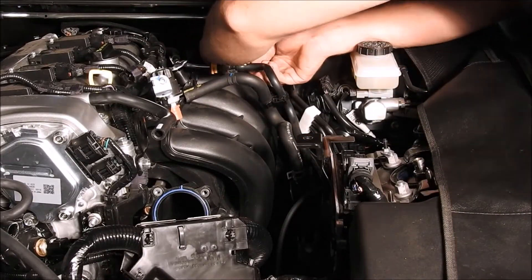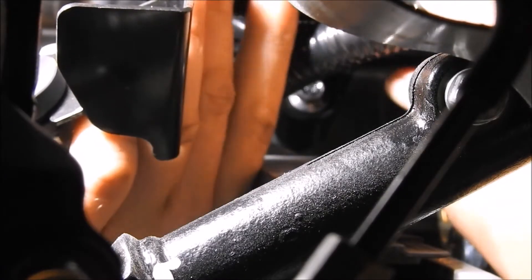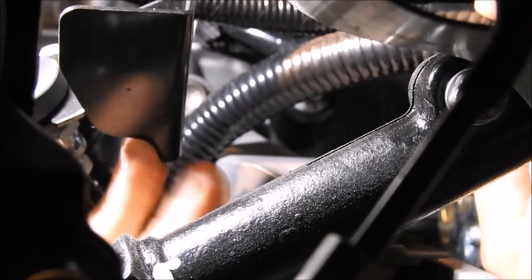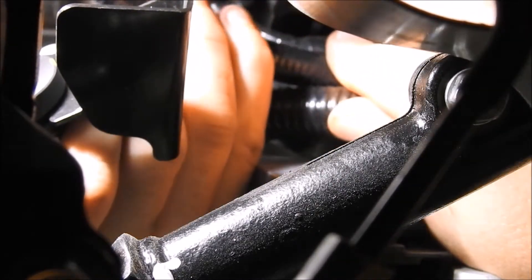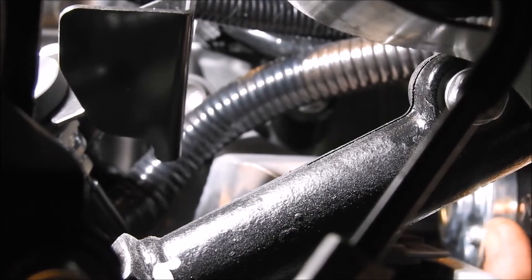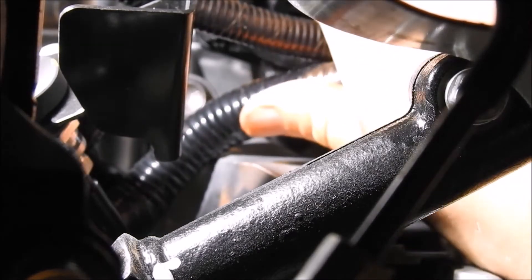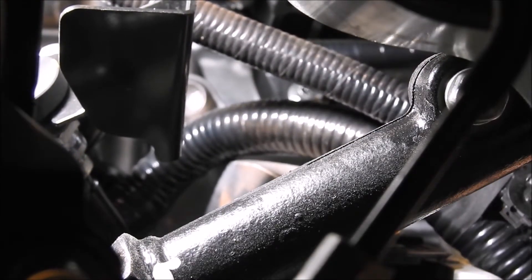Removal of the sixth intake manifold bolt is by far the most difficult part of the entire installation process for the entire turbo kit. First, you are going to reach up from under the car and pull down on the wiring harness to pop out the plastic electrical wire holder from the intake manifold and pull the wires down to give room to access the last intake manifold bolt. Use the quarter inch ratchet with a short extension and a long 10mm quarter inch socket to remove this bolt. It's best to reach down with your right arm from the front of the car to give yourself the right angle to loosen the bolt.